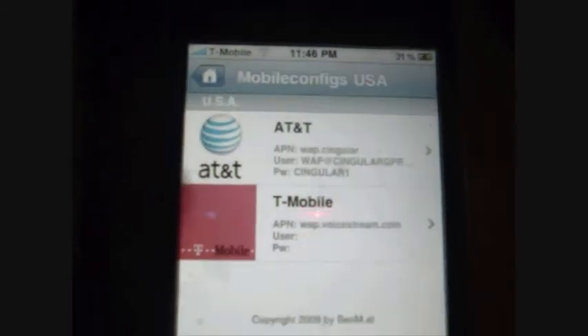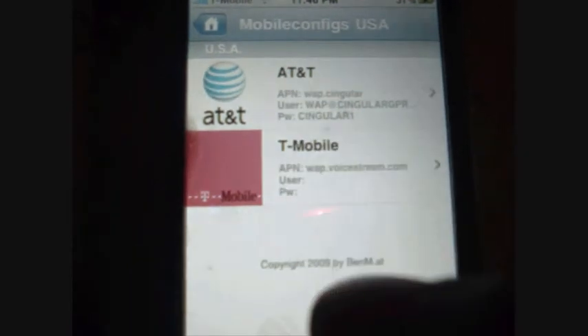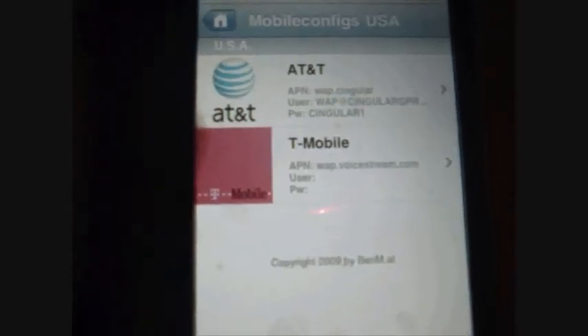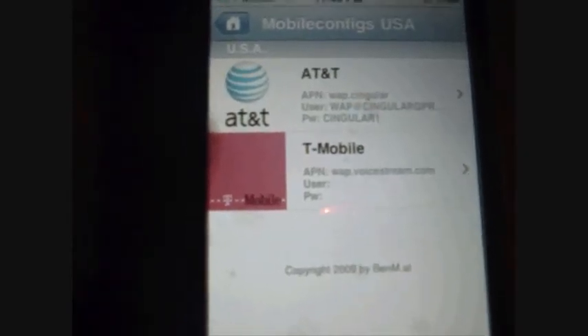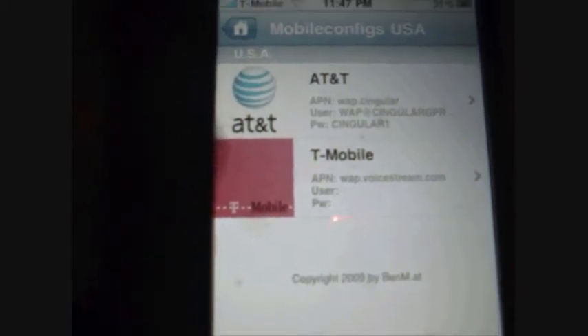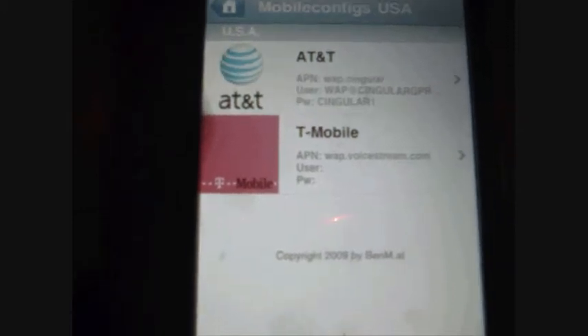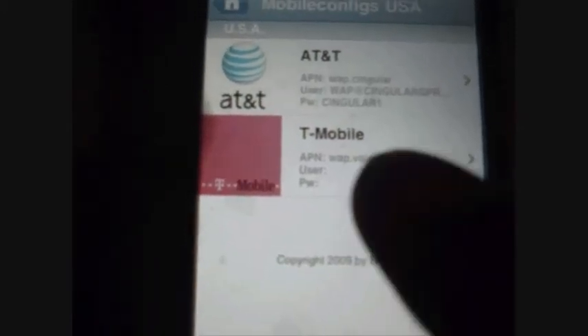You have AT&T or T-Mobile. I'm using a T-Mobile service, so what you do is just click on T-Mobile. If you're using AT&T, you click on AT&T. Don't download both of these at once because it's going to cancel out either one. If you put in an AT&T SIM card you can use that, or if you use T-Mobile you can do T-Mobile. But I suggest you not download both because it's going to confuse things when you install it. I've got T-Mobile on mine, so just click on T-Mobile.